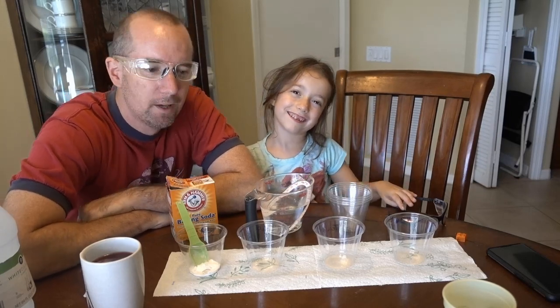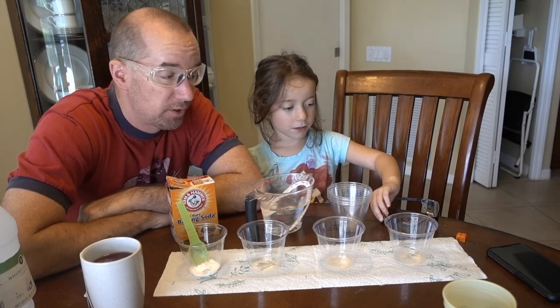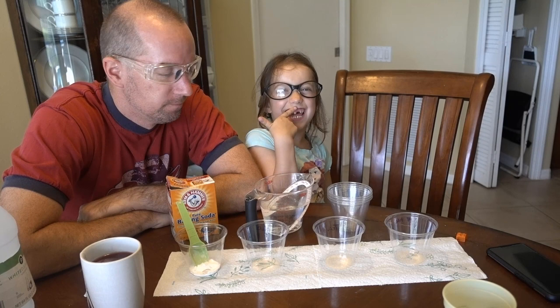Hi everybody! Hey guys, how you doing? We are going to do some more science today, so we're actually going to wear safety glasses for our science today. Do you have safety glasses? Virginia's got safety glasses.